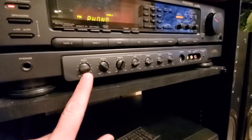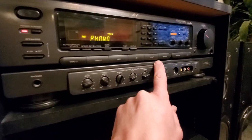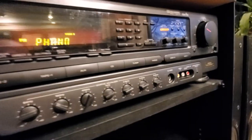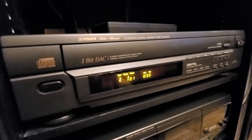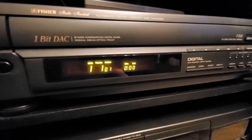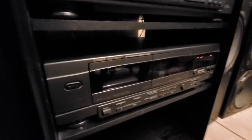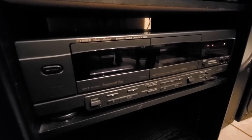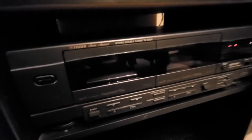On the bottom you have all your audio inputs — auxiliary, tuner, and so on. We have a five-disc CD changer, the DAC 9235, and right below it we have the Fisher double cassette deck, model number CRW 9235.